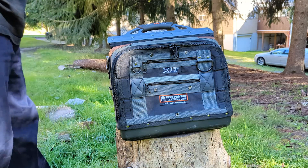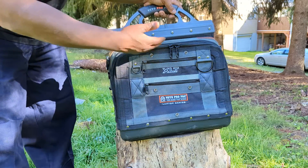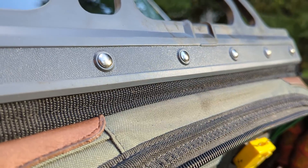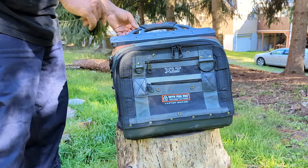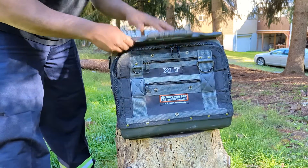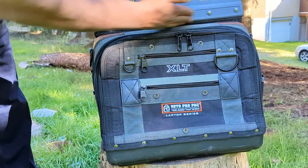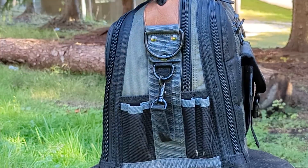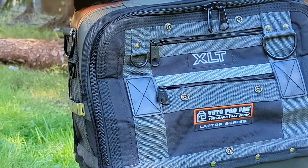Let me start with the actual build quality of the bag. Vito Pro Pack themselves say that they have a combination of 600 and 1200 denier nylon covering the whole entire bag, and in certain spots you can also see leather reinforcement. This is the most rugged bag I've ever encountered. The handle itself is actually stiff — a big rigid flap that's like three-eighths of an inch thick. They've reinforced the hell out of this bag, with six large rivets that go straight to this double-stitched, folded-back-over nylon — probably the 1200 denier. It carries the whole bag. It's just absolutely overkill.